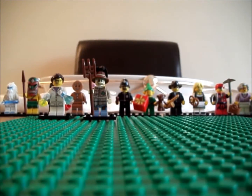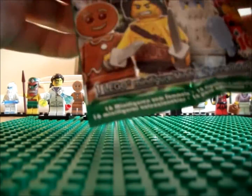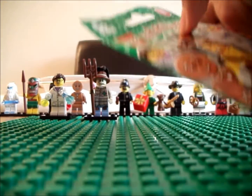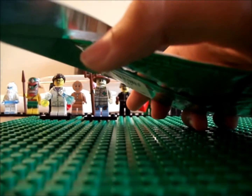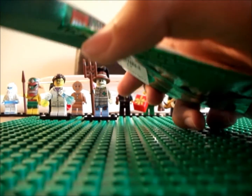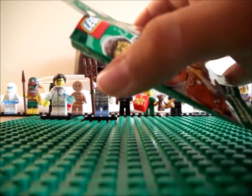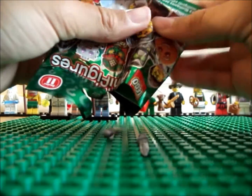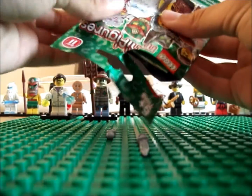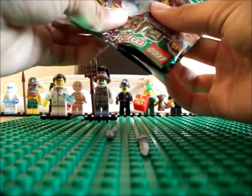And now onto the final figure. And out comes the Barbarian! So I've got all three figures I was expecting. This one seems right.